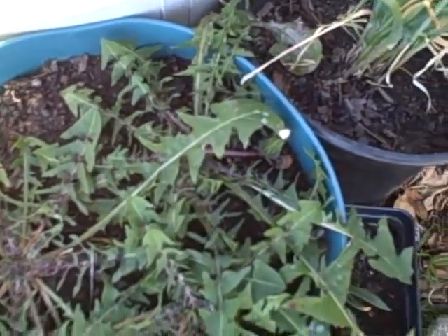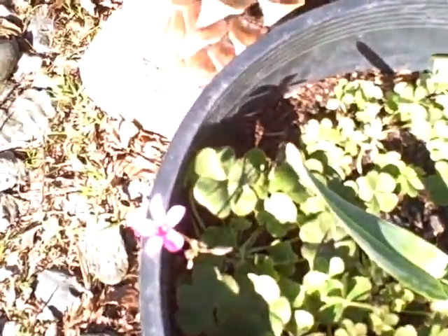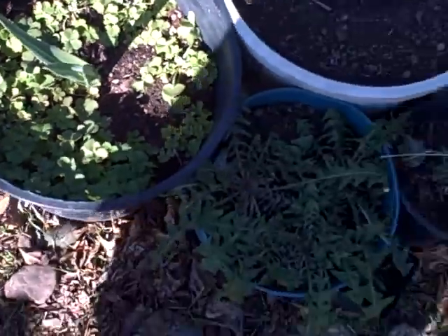The dandelions really got a ton of leaves and have flowers on them. That one has a little flower. The wood sorrel is really filled in there. The garlic is growing in the middle, and of course that's stevia.